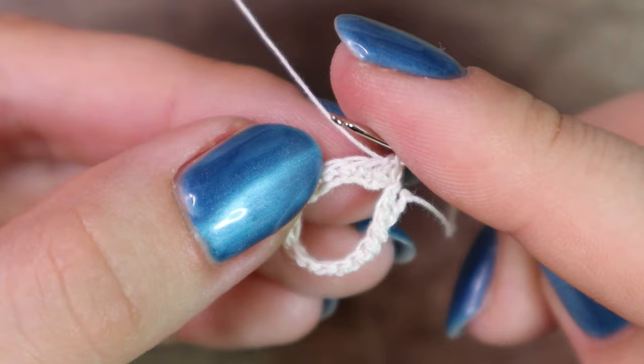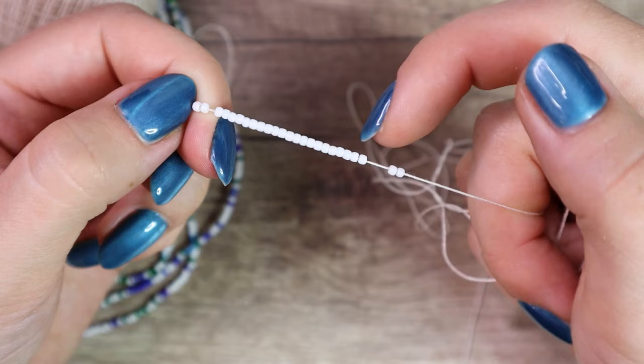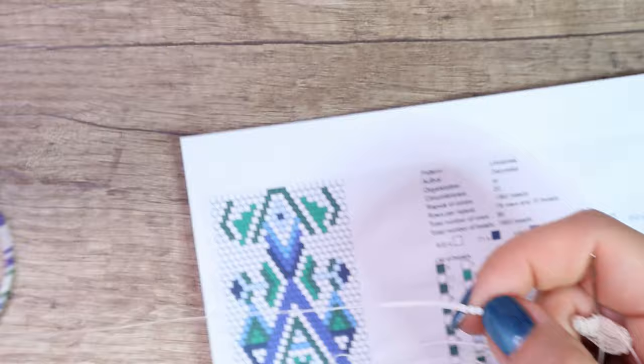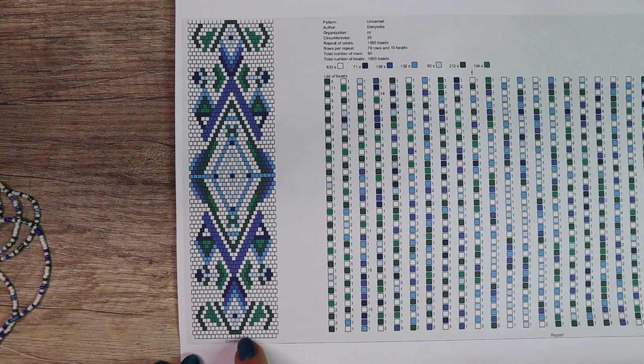First I prepare my first 20 beads which will create the first row with beads — counting in groups of two up to twenty. You can see that the first 20 beads are white. Because if you look at the pattern, we start to crochet from the bottom up, and the first row and the half of the second row are white beads. I wrap the thread around my index finger to keep tension.